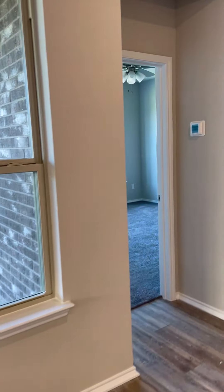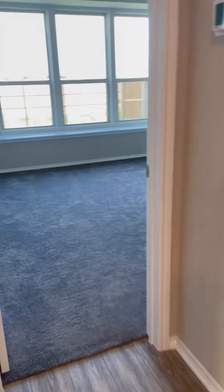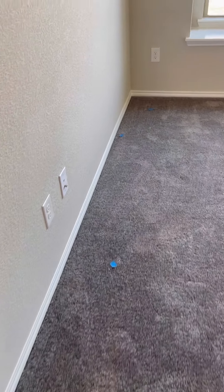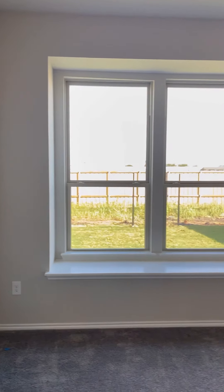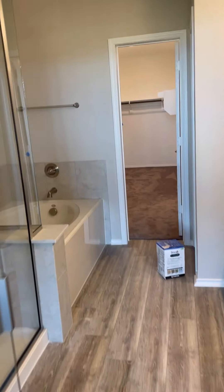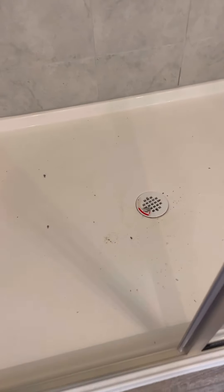Coming into the master — there are a couple of spots still taped on the floor to touch up the carpet. Your master door frame looks good, all your walls look good, and everything looks like it has been touched up back here. A couple spots on the carpet again. Your shower does have your drain, but it looks like it just needs to be sealed around the edges of the drain, so I've taken pictures of that to share with Mike.